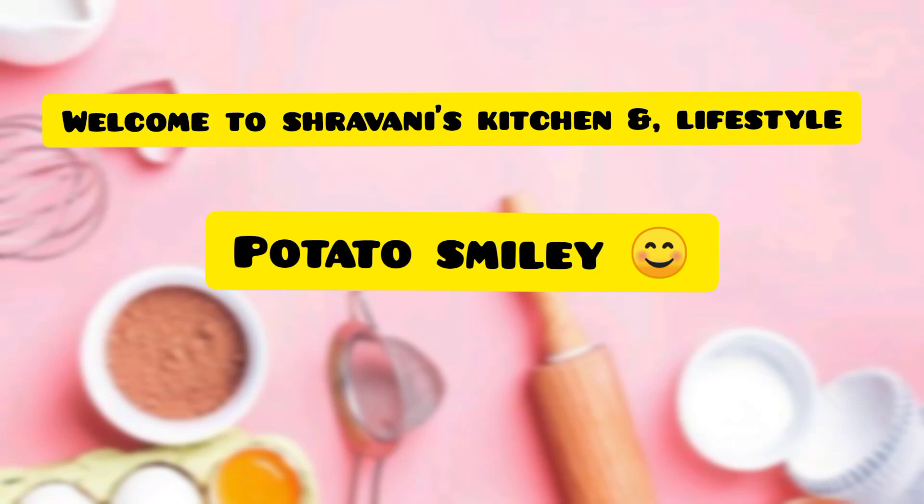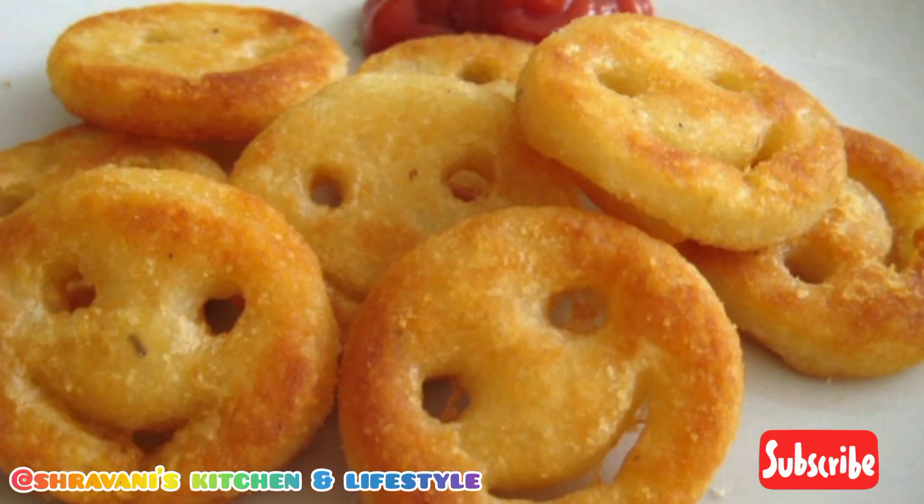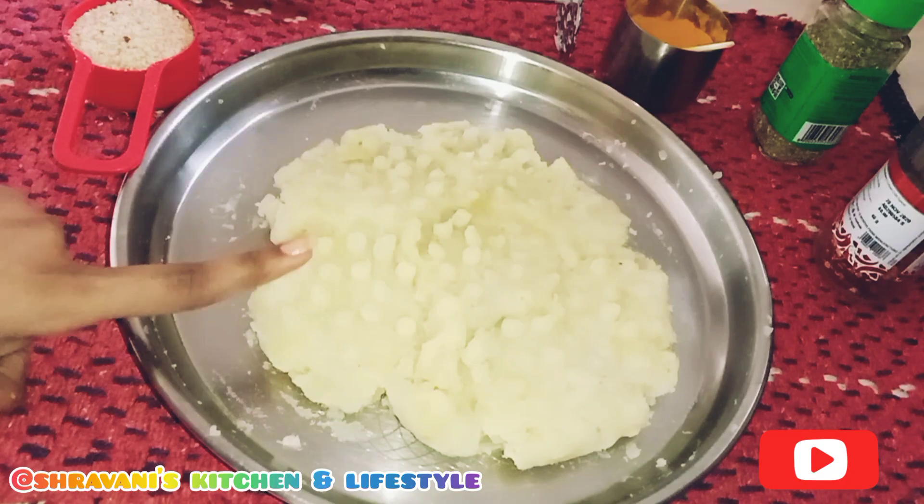Hello everyone, I'm Shravani and welcome to Shravani's Kitchen and LifeStyle. Today, I'm going to show you how to make potato smileys.